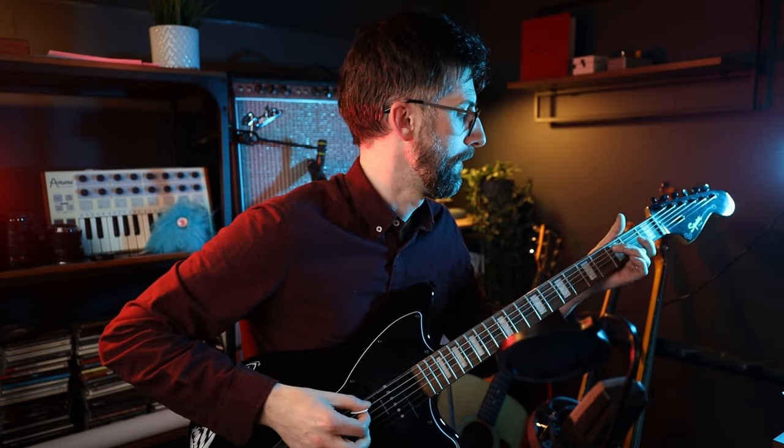So here we go — video number one on the Chroma Console from Hologram Electronics. We have covered off character, showing you the five different sounds within it and how to manipulate that sound using both the primary and secondary functions. Hit subscribe — I've got literally hundreds of videos here on the channel to help you grow and develop your pedal palette. Thanks for watching and I'll see you in the next video.